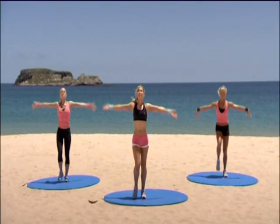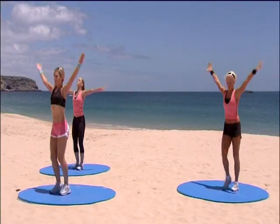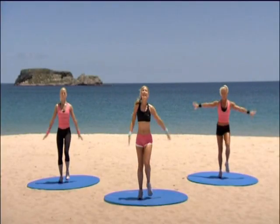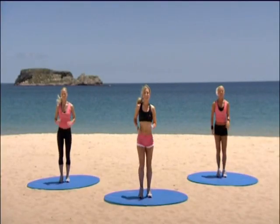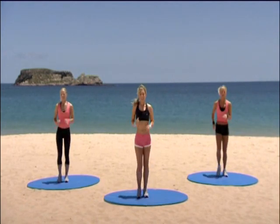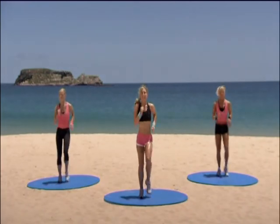Take a deep breath in. Breathe out. One more — breathe in. And relax. Break out. Break out. Break out — we'll be right back.